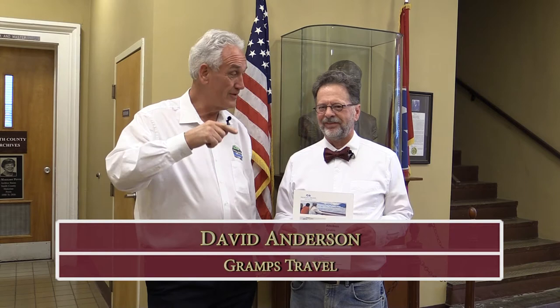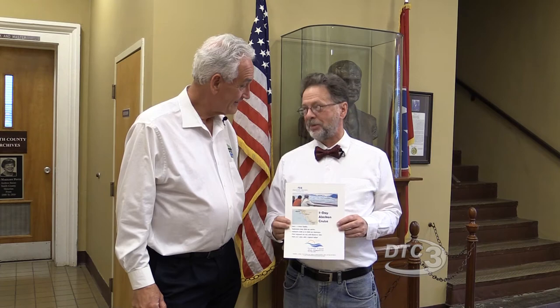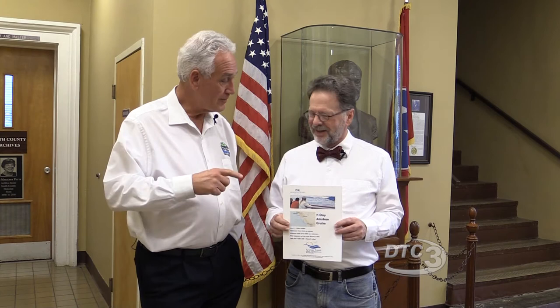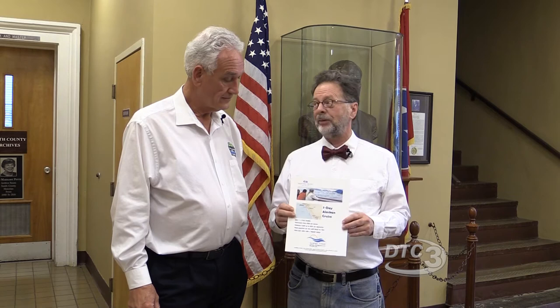We're marching through December in November, and there are a lot of things happening all the way through into December. I'm David Anderson with Gramps Travel, and this is the perfect time — as the weather gets cold — to think about Alaska. If you wait until spring, the prices go higher because everybody else is thinking about it. Princess has a deal right now starting at $1,149 per person. If you sign up this month, you get $100 to $200 of onboard credit, a free stateroom upgrade, and free gratuities — which can add up to $150 per person for a seven-day cruise.